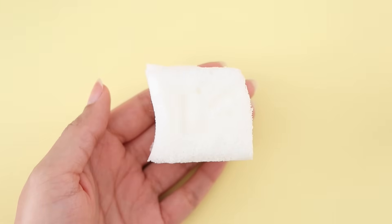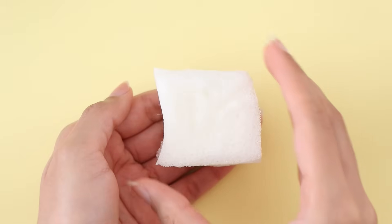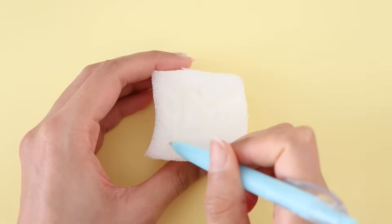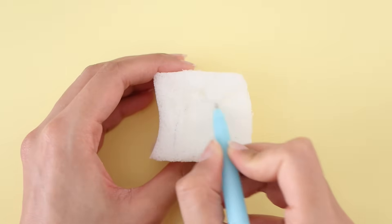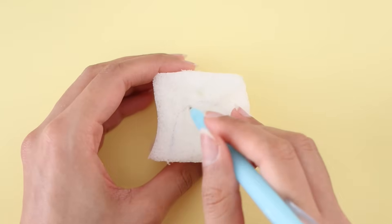For the final DIY, I'm going to be making a miniature squishy. For this you will need memory foam. I basically bought a memory foam pillow from Walmart and just cut the pillow — that's how I got the memory foam. You can pretty much get this from Amazon, Walmart, or any place that sells pillows.